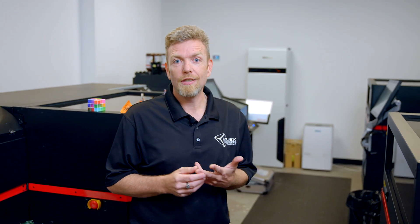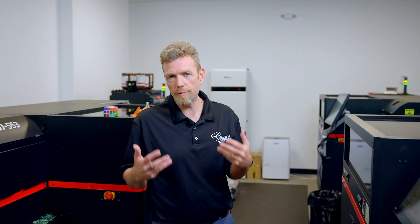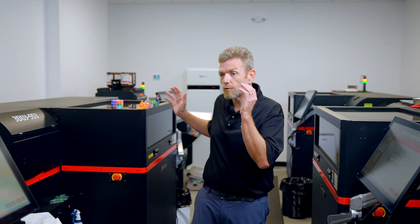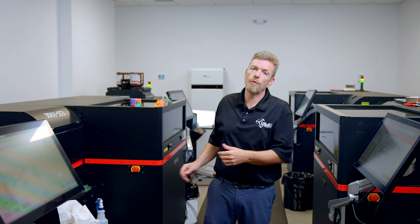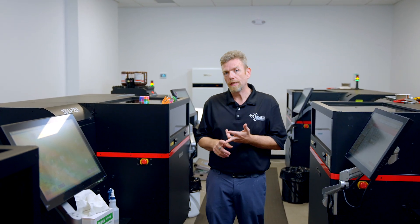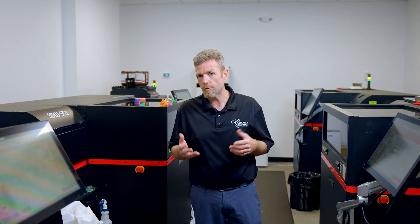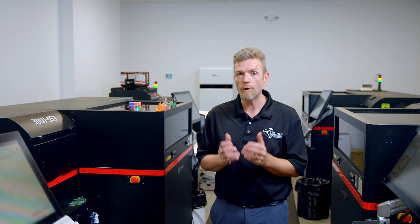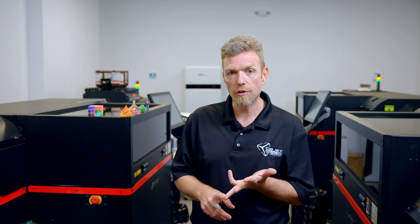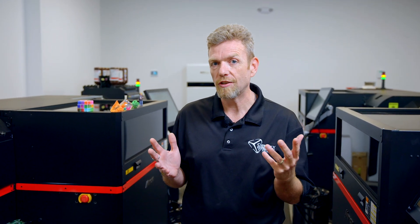Why should you buy from Objects Unlimited? It's our experience, our expertise, and our support. In the full color 3D printing world, there really aren't very many options available. Mamaki is one that we truly love for high quality, reasonable cost, and reliability. If you're interested in 3D printed full color parts, what's important to understand is what matters to you — is it mechanical properties, is it color, is it look and feel? Once you understand those things, that helps you on the machine selection.